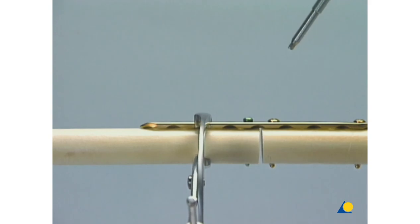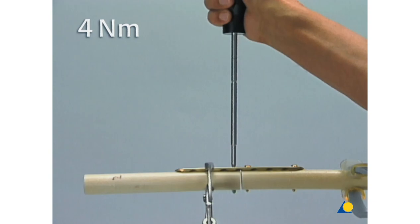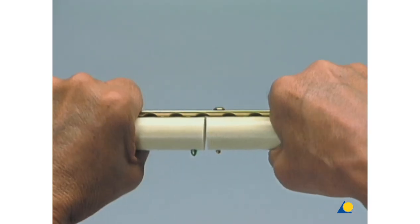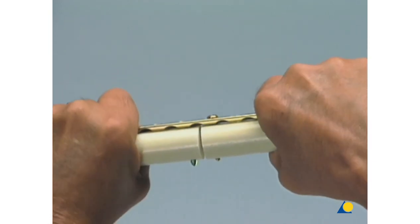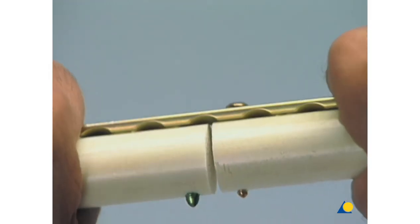The torque-limiting screwdriver is used for the final tightening. To compare the purchase of the two screw types, the model is held with both hands close to the gap and bending and rotational movements are begun, to observe which side begins to loosen first.